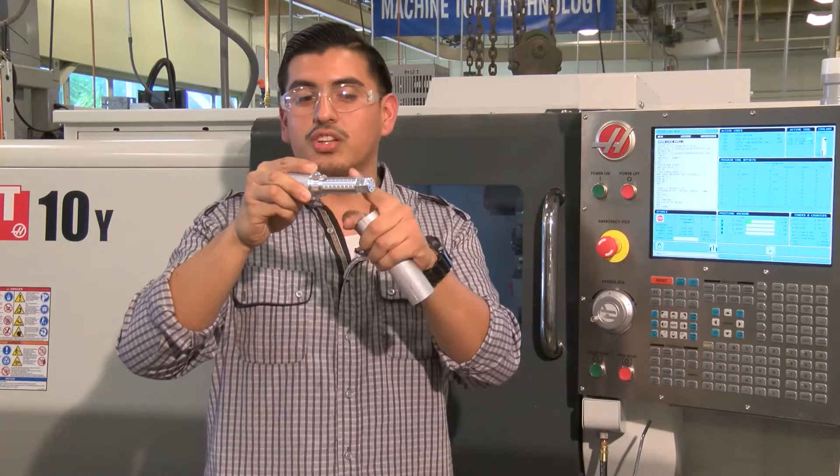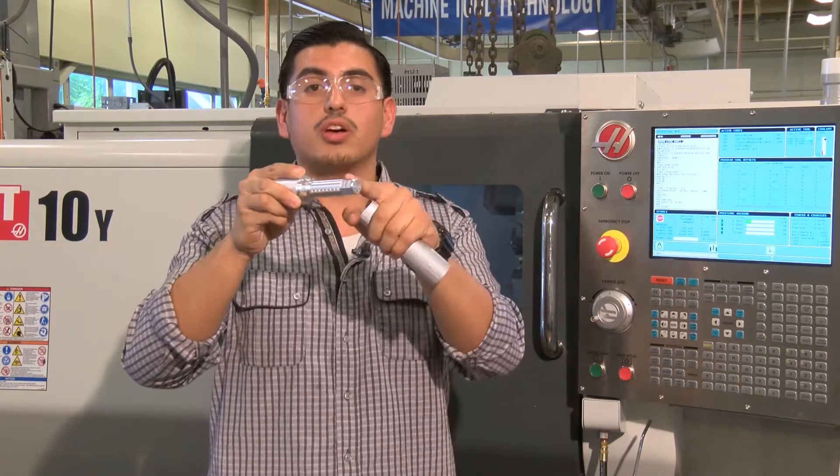We not only turned the part, but we also hexed it, which is not possible on your regular CNC lathe. Some people call it a CNC mill turn; some people simply call it a lathe with live tooling.